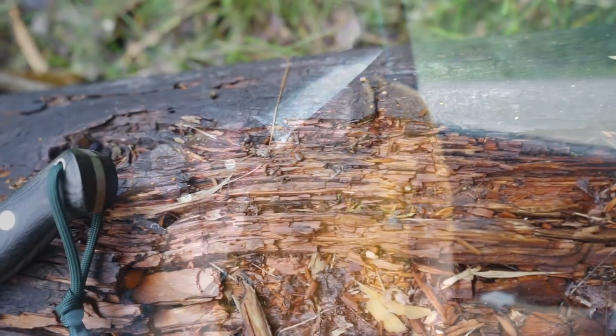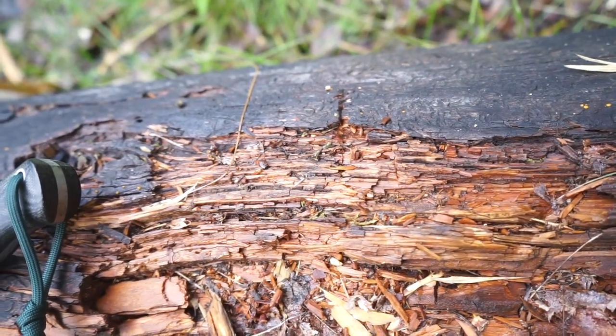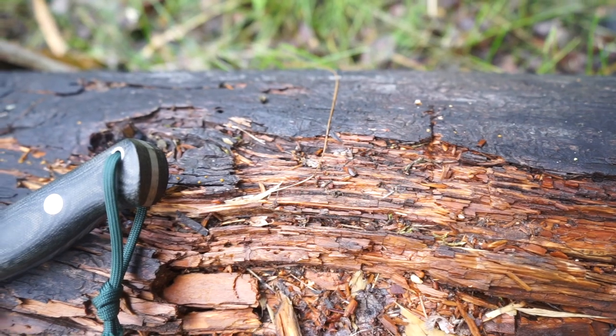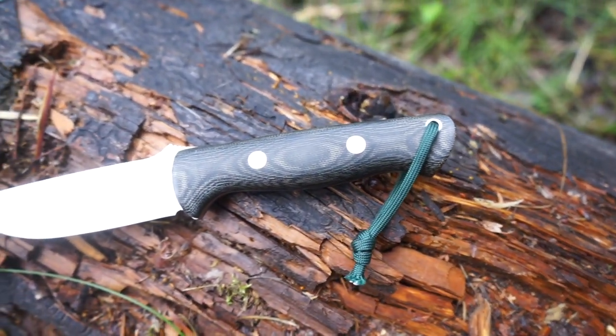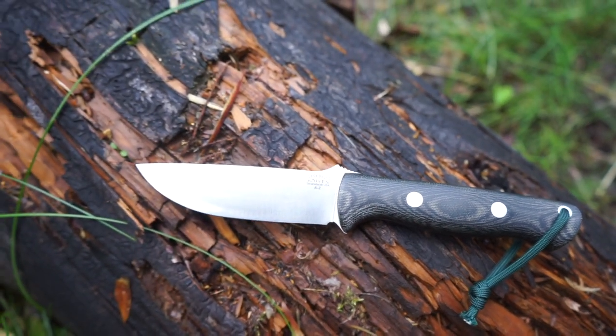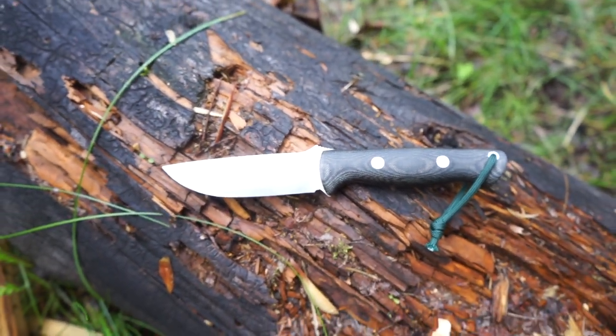This knife has more than a decade of history on it, and while you can get them in many different offerings and options, the Core Classic A2 version of the Bravo 1 still remains a very valiant and very capable knife.